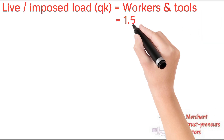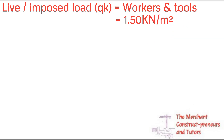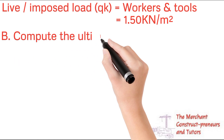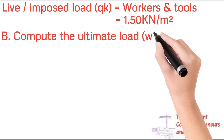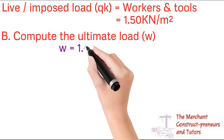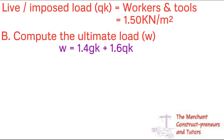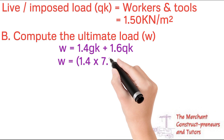For the live load, workers and tools will be placed on the formwork, so we use 1.5 kN/m² as the imposed load. The ultimate factored load is calculated using BS8110: 1.4 × dead load + 1.6 × live load, i.e., 1.4 × Gk + 1.6 × Qk.